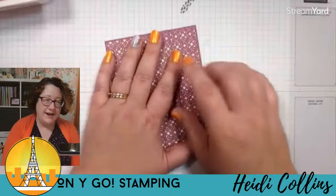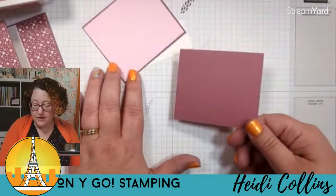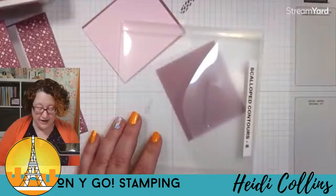Let's do some stamping on this. Inside we have a little piece of basic white, some bubble bath, some moody mauve, and if you have the kit, a die cut piece. I'm going to die cut it to show you. I'm using the scalloped contours dies — I am so sad that these are getting retired and discontinued. If you don't have them yet I would get them because I use them all the time. They're just so pretty. I'm so sad that they're going to be gone.